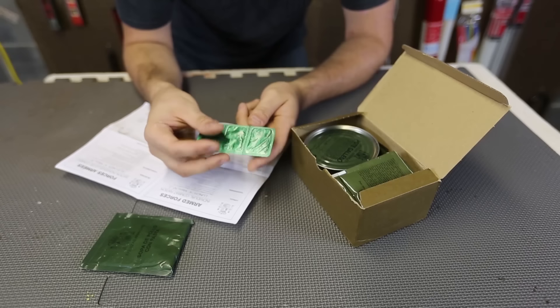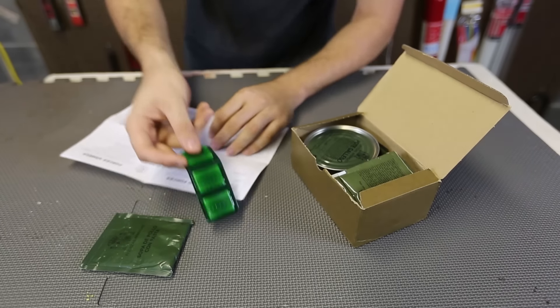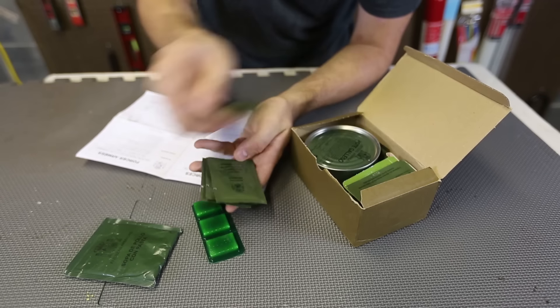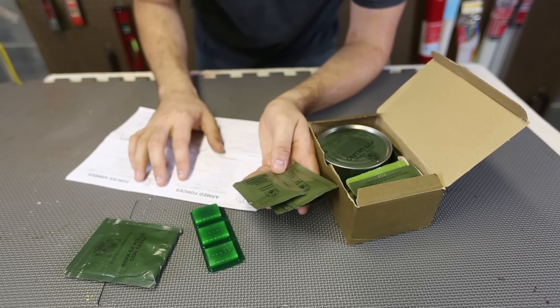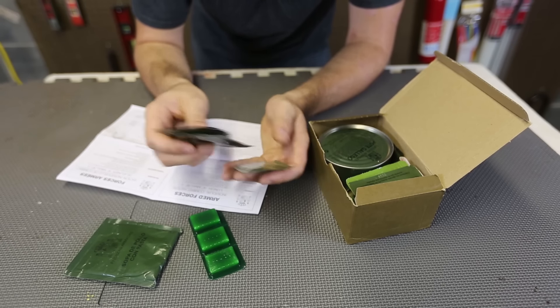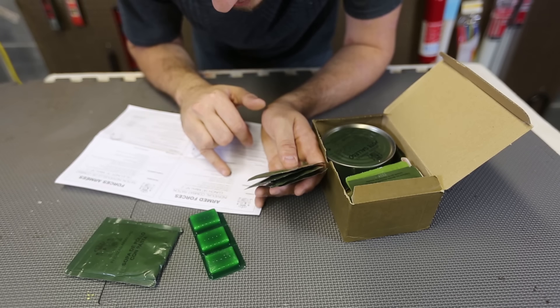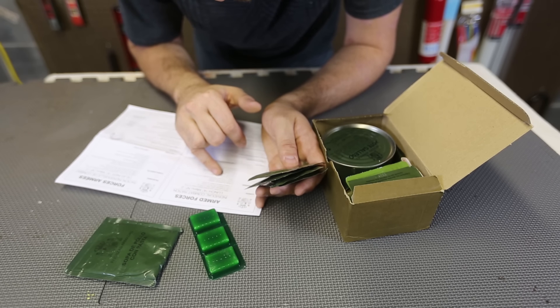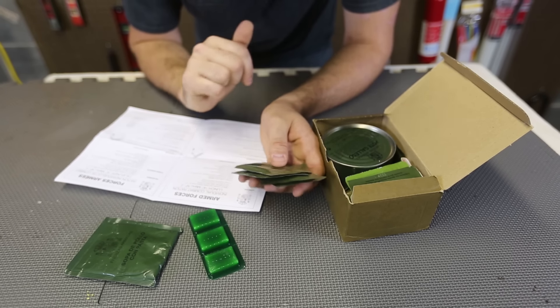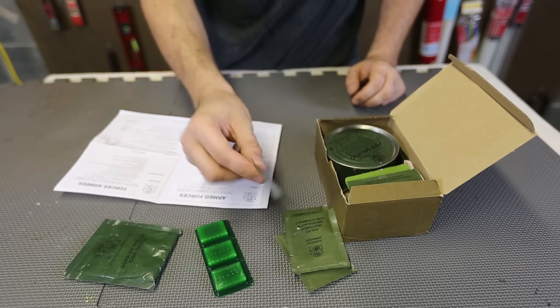Whoa, what else? This is dry fuel. This is awesome. Tablets - three tablets. Whoa, what is this? I'm not even gonna try to read this. I wish I could speak this language. One, two, three, four packets of defatigant isotonic powder with vitamin C. Whatever that means, I think you just mix it with water.